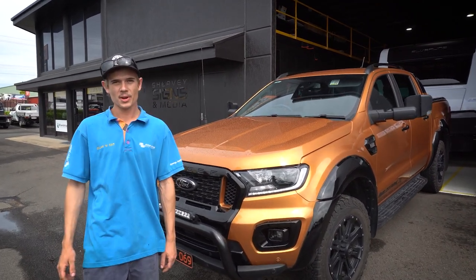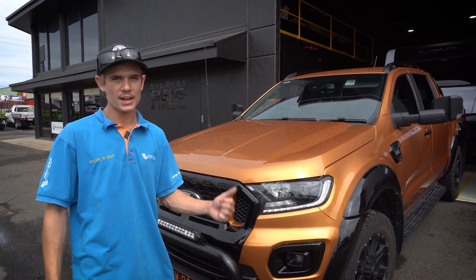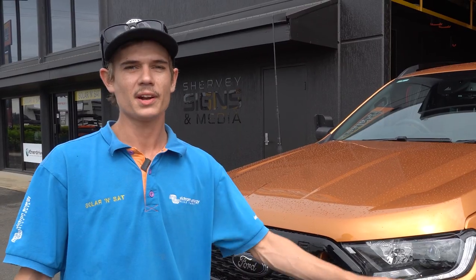Hey guys, Vince here from Solar and Star Bundaberg. This week we've got an awesome combo — a Ford Ranger and a Jayco Silverline. We've just completed a wicked power system inside. I'll give you guys a run-through.